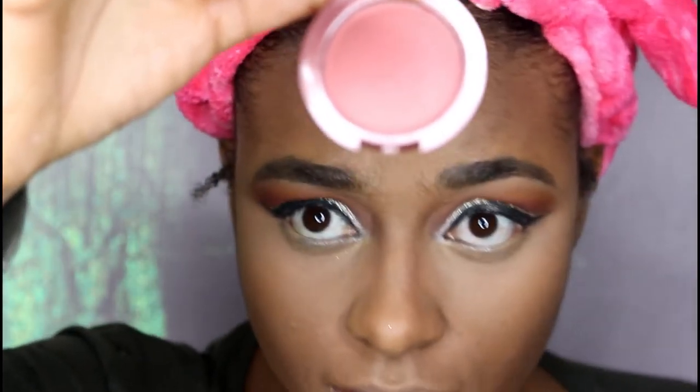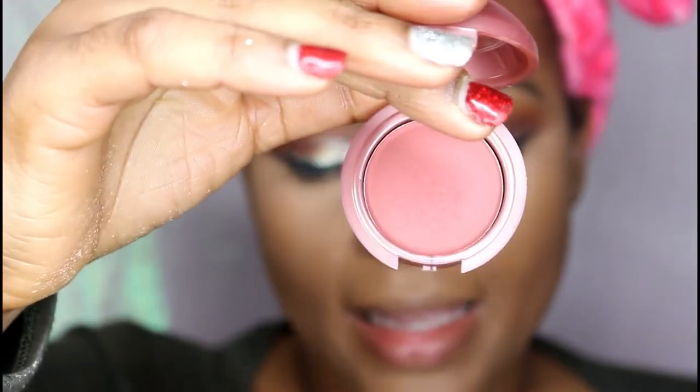For blush, I'm going to use this blush by Clean Coral Cosmetics in the color Rosewood. I'm going to use my blush brush to do that step.